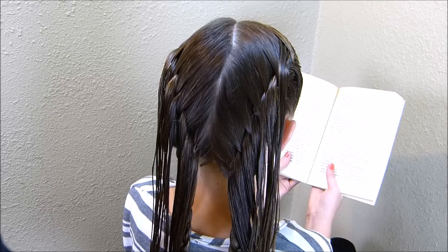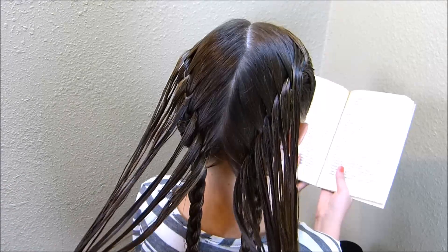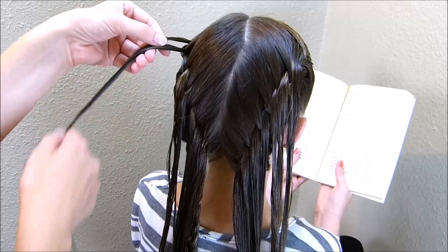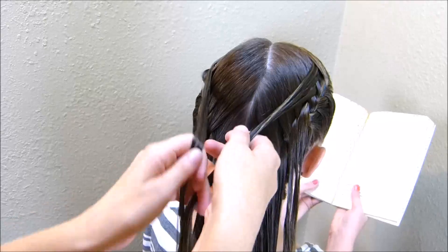Now that I have both of those braids completed, I'm going to take these feathered strands that we left out and make a fishtail braid with them. To do that, I'm just going to take the top two feathered strands on each side and bring them together in the middle.